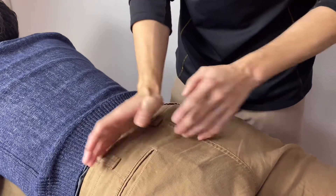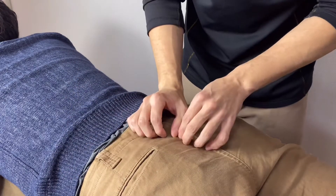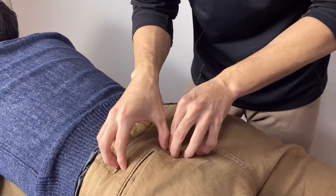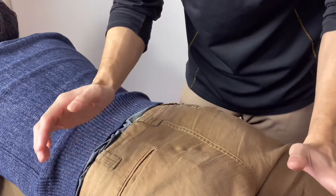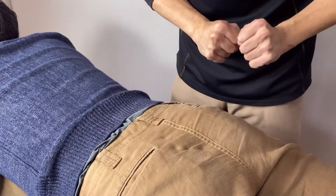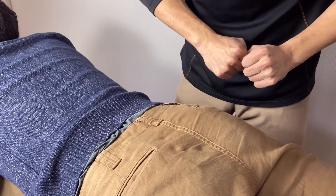This person is wearing cotton pants, which is a very hard material, but since this is a very big muscle, it's no problem if the person is wearing cotton pants. If you liked today's video, please like, comment, and subscribe. See you in the next video.